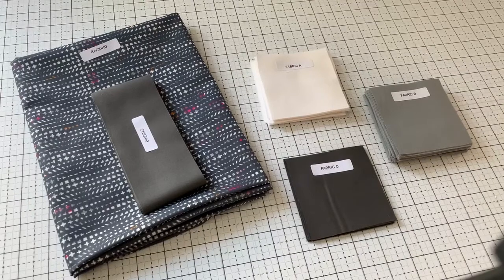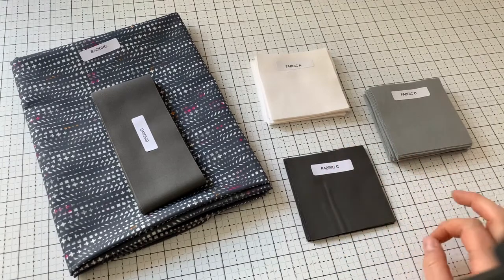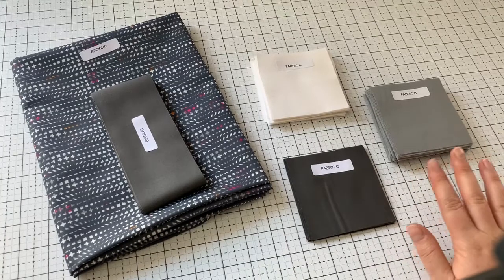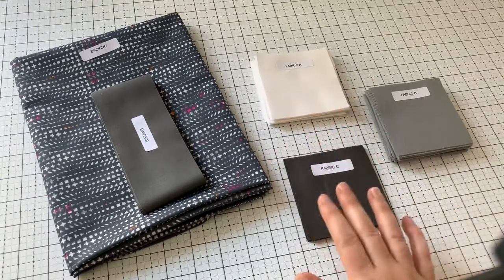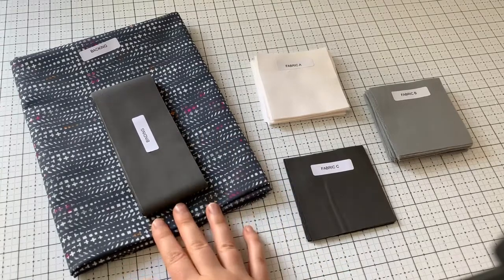Here is what comes in our table runner gingham pre-cut kits. We're going to have all of the fabric that is pre-cut and labeled, and for this kit all of this fabric is from Art Gallery Fabrics, which is the softest fabric ever. It'll wash beautifully and will last you for a long time. We have all the fabric for the top that's pre-cut, and then we also have backing and binding, and these are pre-cut to size as well.